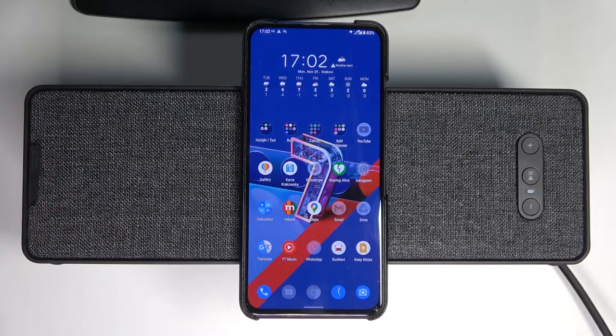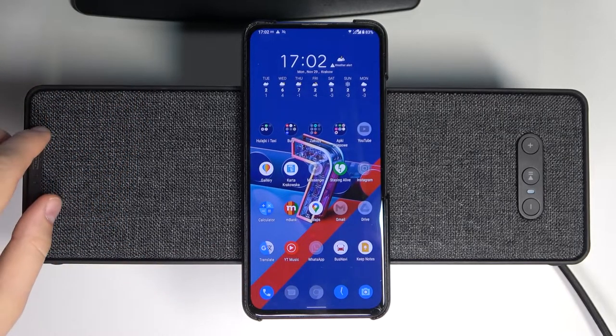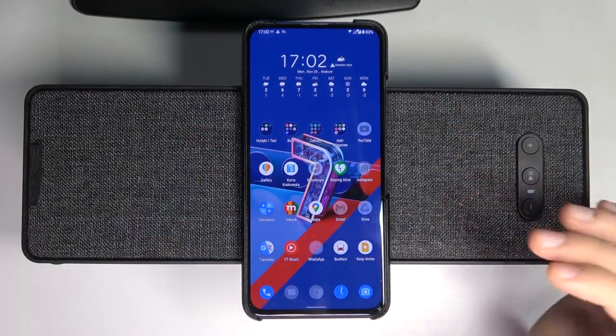Welcome! Today I am with IKEA Symphonisk Bookshelf speaker and I will show you how you can connect this speaker with your phone. It will look the same on Android and iOS.